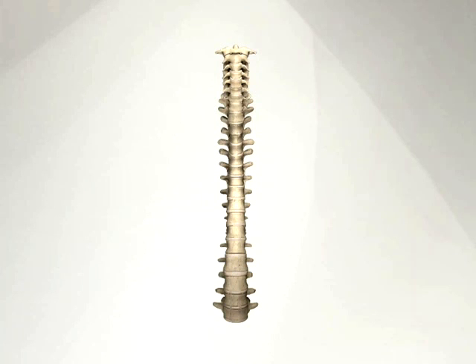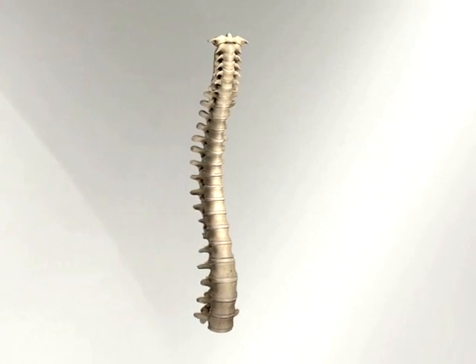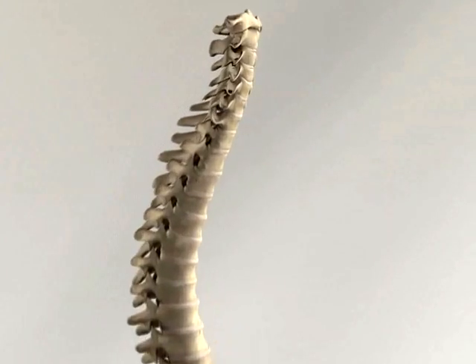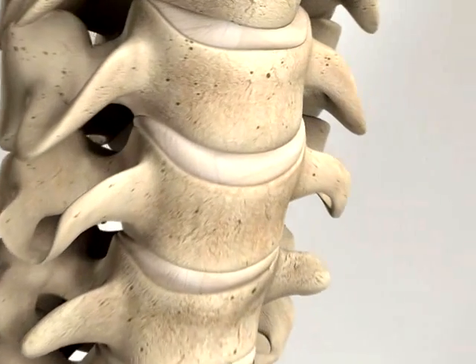The surgical technique is the same as for a standard anterior cervical discectomy and fusion with or without plating. The patient is placed in a supine position with the head resting on a doughnut or in traction. Removal of all disc material back to the posterior annulus is taken care of, and a block bone graft is inserted into the intervertebral space.